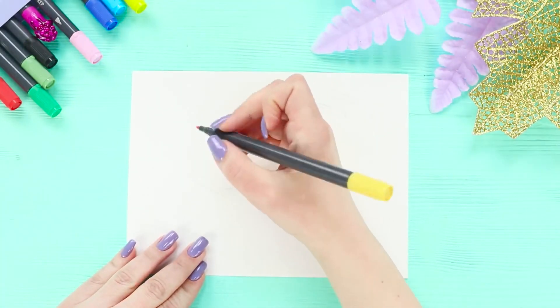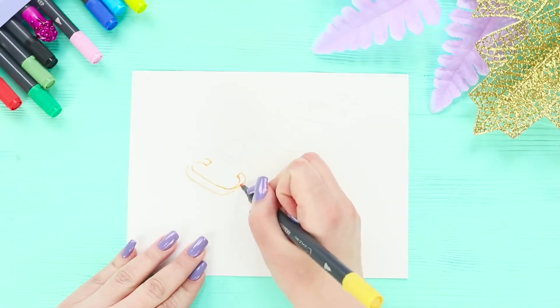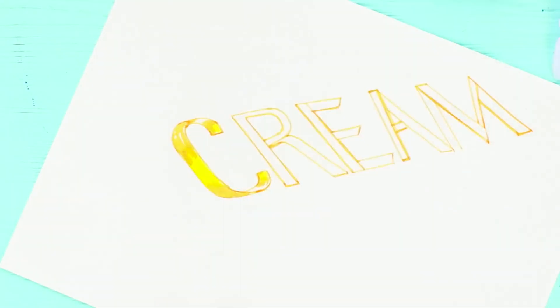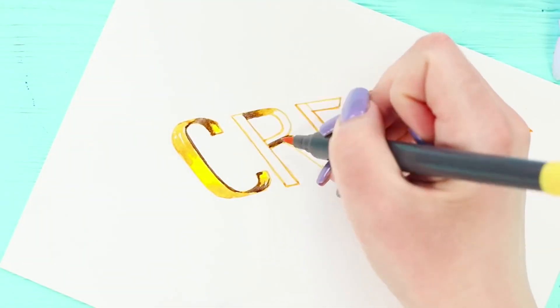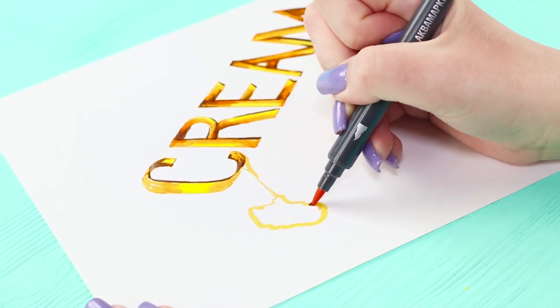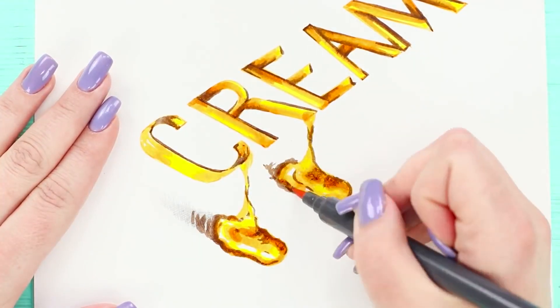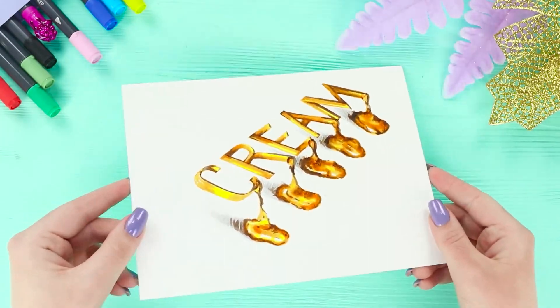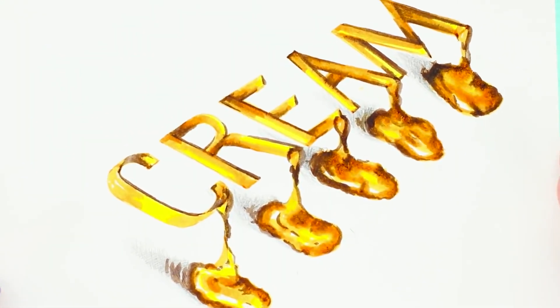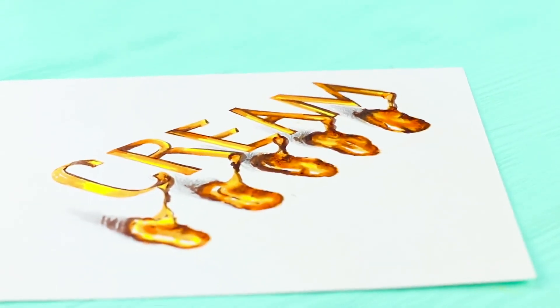Here's the secret of drawing beautiful inscriptions! Draw puffy letters with a marker, color them, and draw highlights and shadows. Go over the outline with a dark color. Draw a thin stream going from the lower edge of the letter and a puddle at the end of the stream. Color it and draw a shadow. Do the same with each letter to get an effect of your letters spreading out — the word seems to freeze in the air and trickle down! Very interesting and unusual!